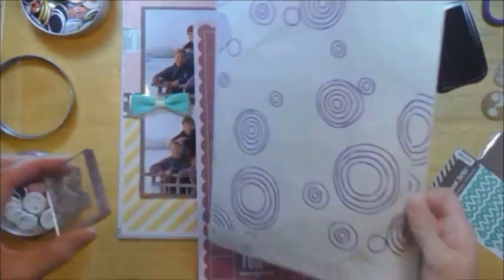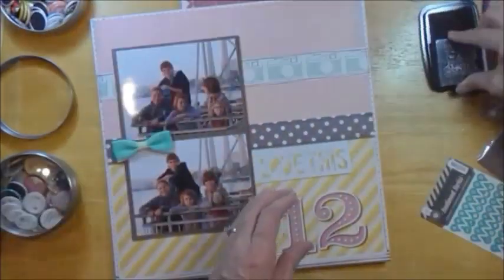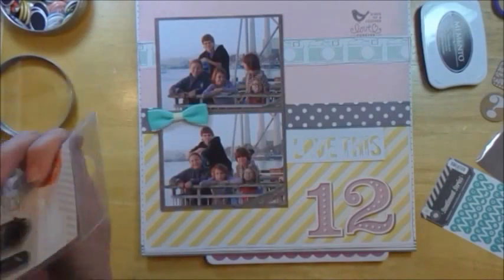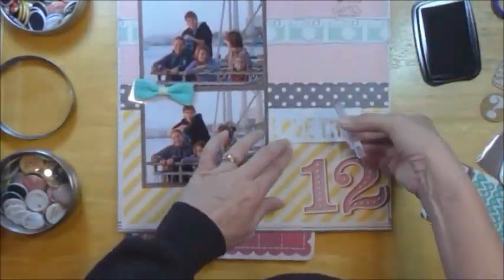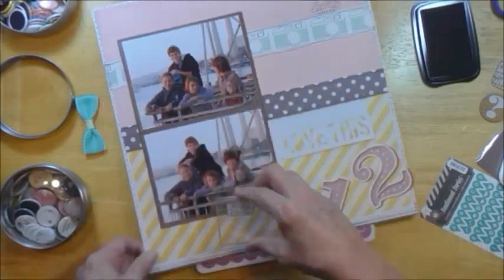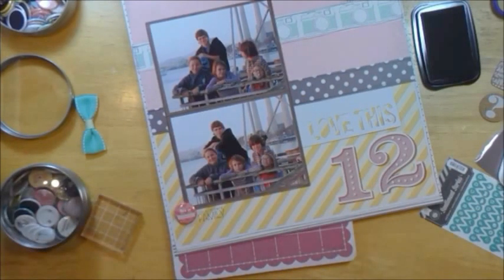This is a little stamp that came in one of the Oh Dear Me kits, and it says Birds of a Feather, Love Forever. These are pictures of family — my cousin's family and my family together. Even though we're cousins and family, we have so much in common and we really enjoy each other; we would be friends if we were not family. That's why I consider us birds of a feather. Then this stamp says No Ordinary Family, and I believe that's also from an Oh Dear Me kit.